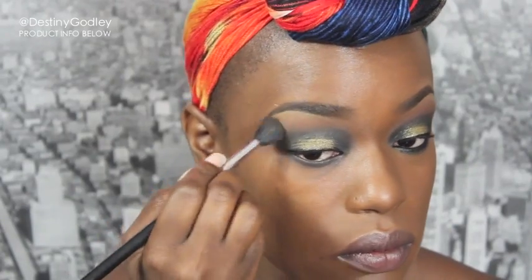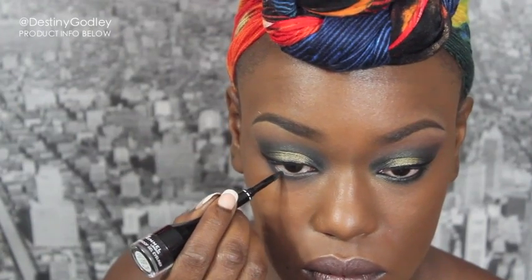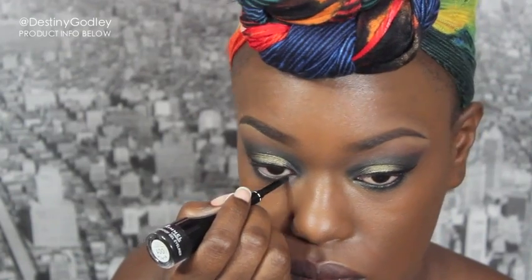Next I'm going in with some gold mint honey from Urban Decay and placing that all over my eyelid just to pop the color a little bit more. Then I'm going in to put some black liner on my bottom lash line, further doing some cleanup.